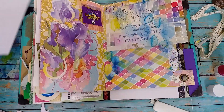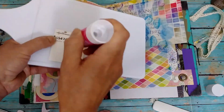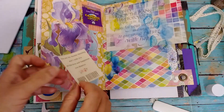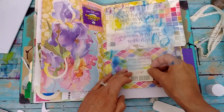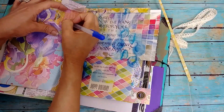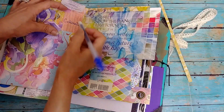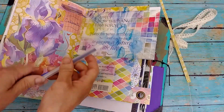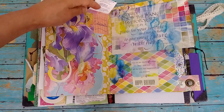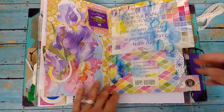Now I can put that little birthday piece on there. And then I should be just about finished. I just wanted to write something down on that little flap. There it is, you guys.